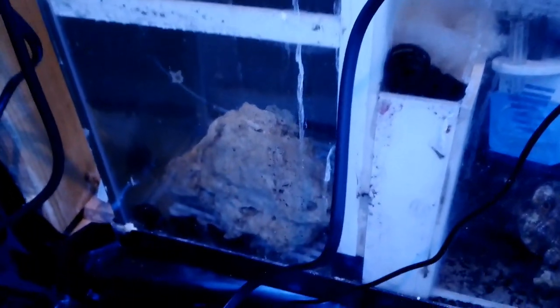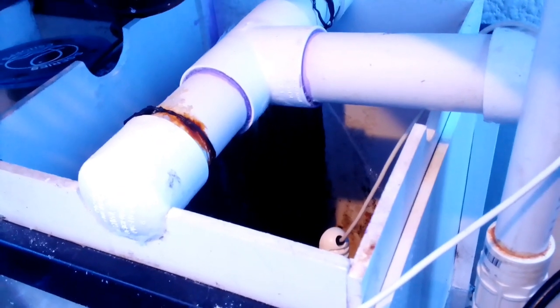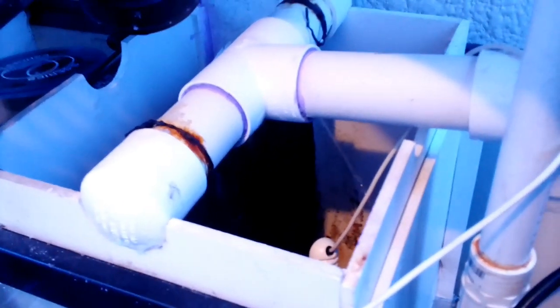I also got rid of the bio balls — the dry part anyway — and the bottom. I got some rock down in the bottom there. So it's just a filter sock now with some live rock, filter, and the new skimmer. I also added a fan here which blows over my algae scrubber and acts as a radiator, keeps my tank cool. I was getting a little warm when I added a new, more powerful return pump.